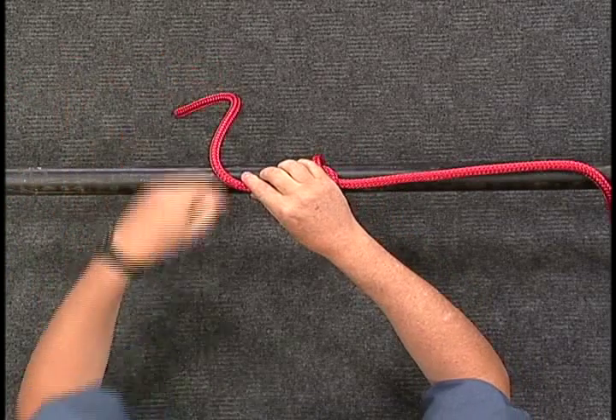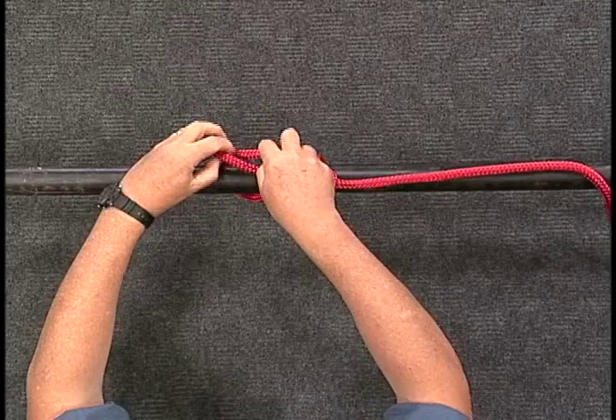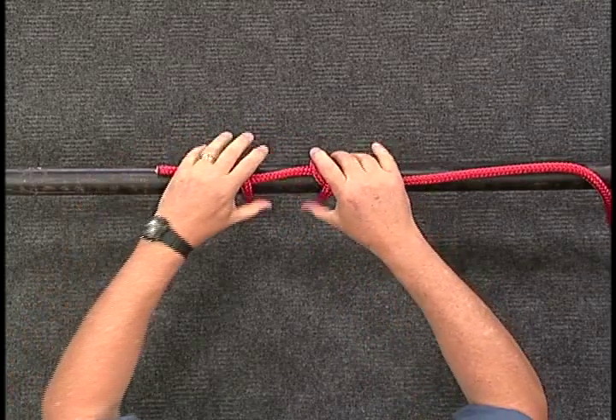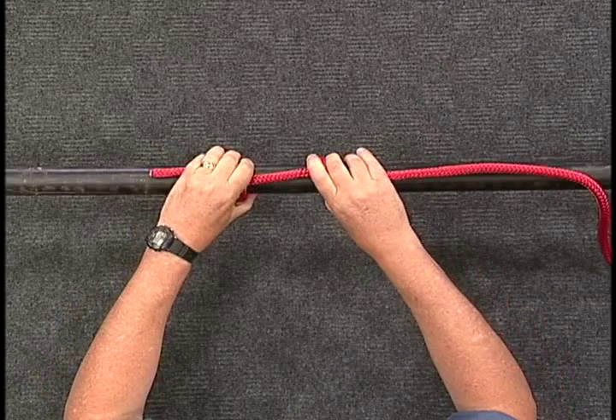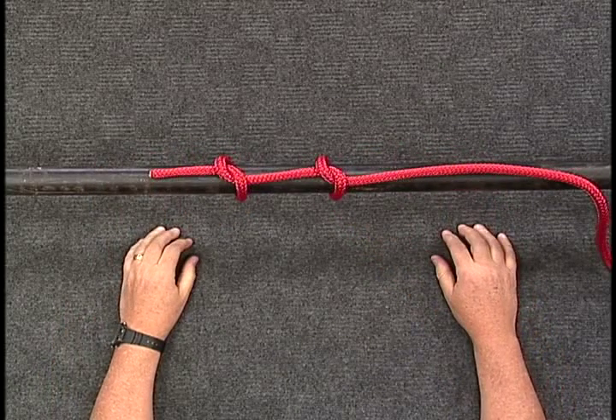To continue the hitch, carry the working end along the spar and perform exactly the same turn and tuck. It doesn't matter if you hitch to the left or the right, as long as you continue to hitch in the same direction.